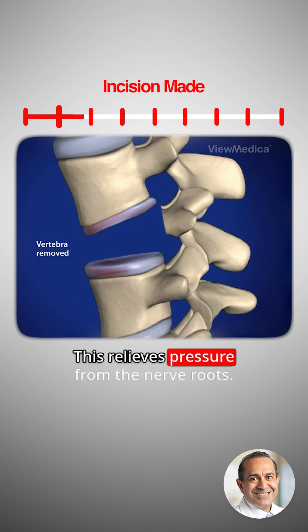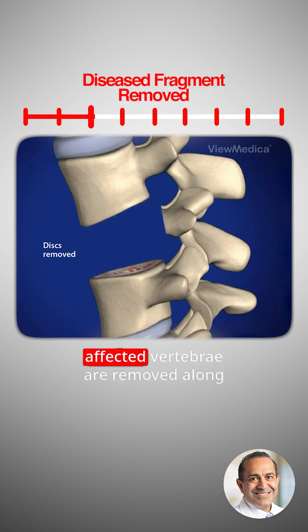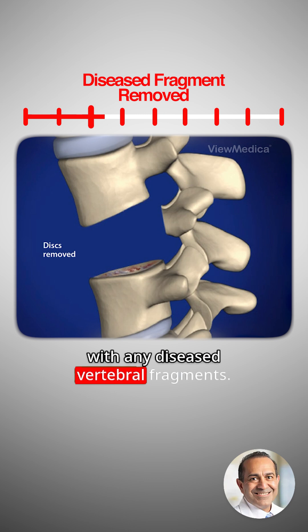This relieves pressure from the nerve roots. The discs above and below the affected vertebra are removed, along with any diseased vertebral fragments.